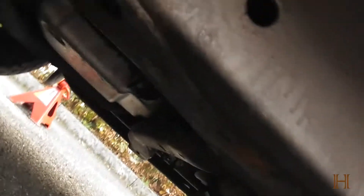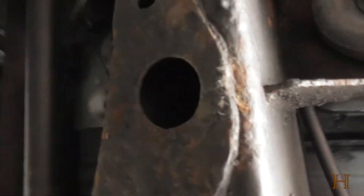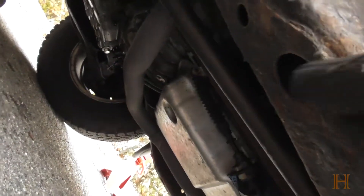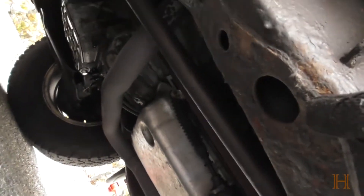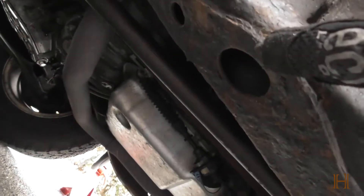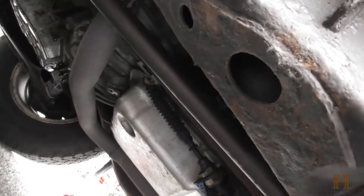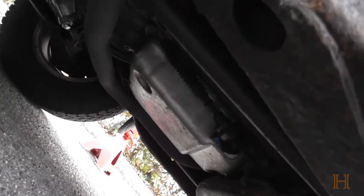Afterwards, you'll want to place your jack stands here on the frame rail. The best place to put them is approximately here — that's also where the factory jack location is. If you have to change a tire on the go, that jack will go in there. Place it there on the other side as well.